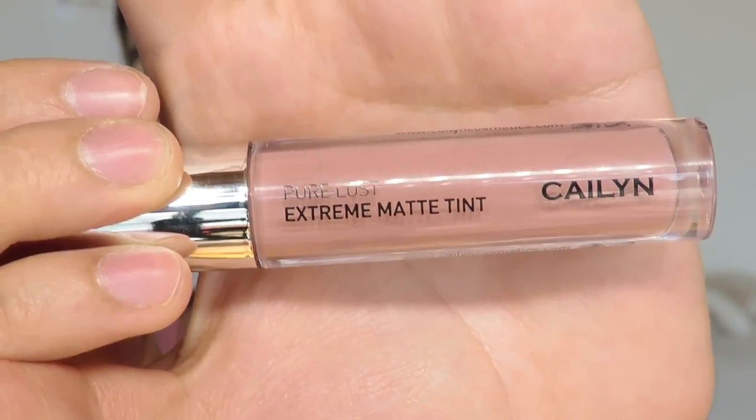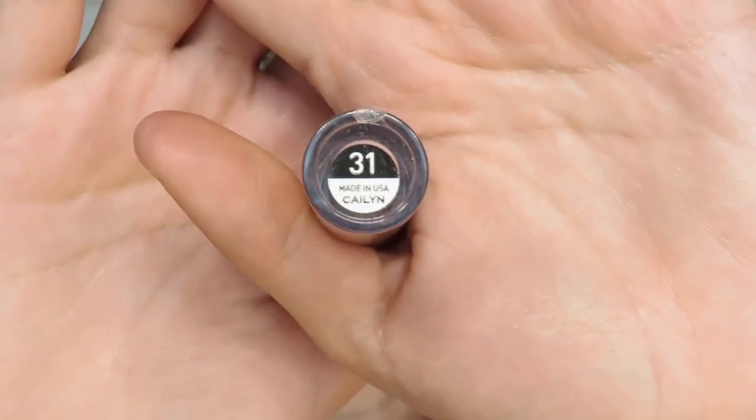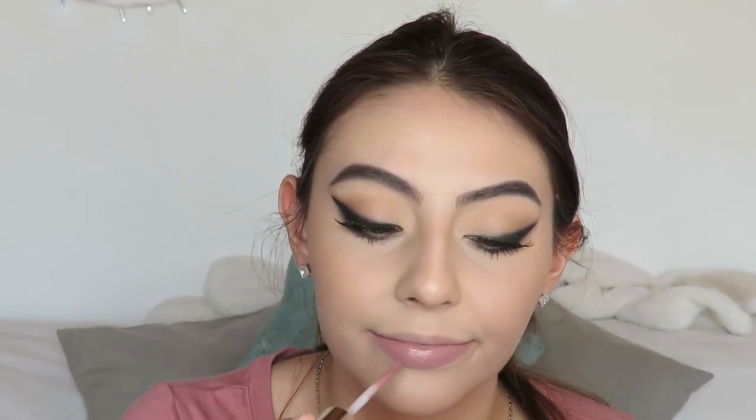Next I moved on to lips. I'm using the Kylie Pure Lust Matte Lip Tint in shade number 31 — it's a mauve liquid lipstick. I thought it would look really nice with the smoky liner. I don't tend to use mauve lip shades but I thought it would look great with this look. I really recommend this brand for liquid lipsticks — they're really long lasting and amazing. The color selection is just amazing; go check out the website. The liquid lipstick is linked down below.